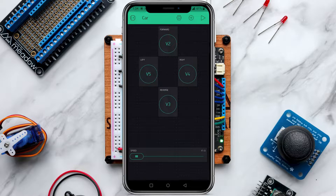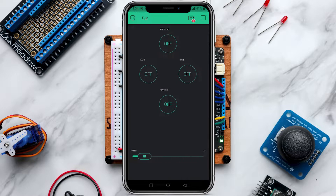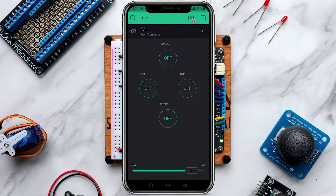Once you've finished setting up all your buttons and slider, go to the upper right corner and click the Play button to start the app. You can move the slider up and down and see values displayed, and all the on/off buttons work fine. The notification at the top says the car is offline because we haven't uploaded the code yet — that's the next step.